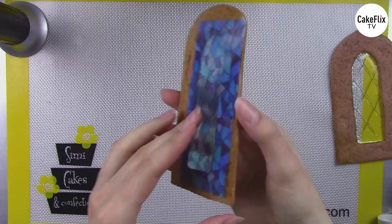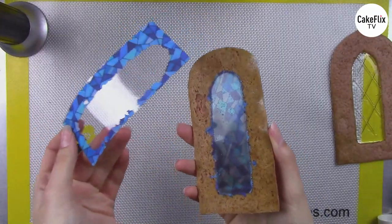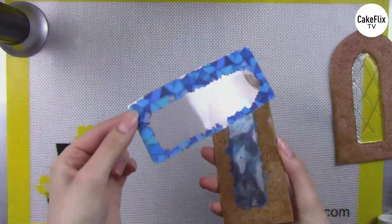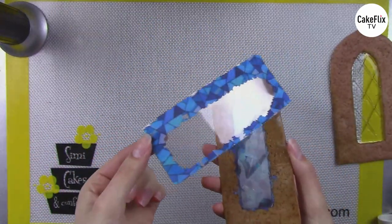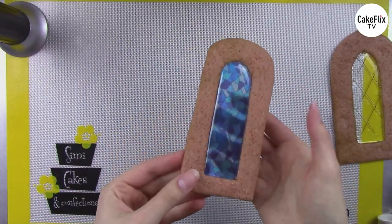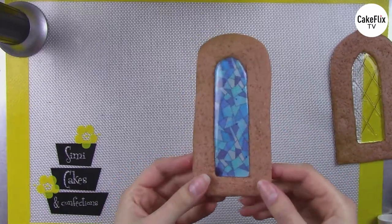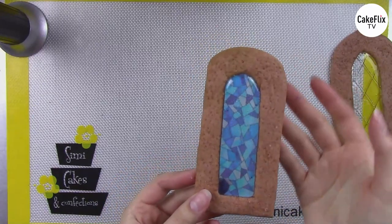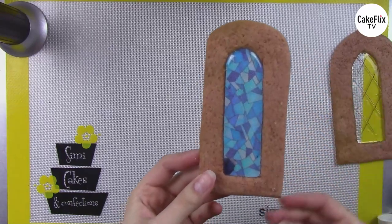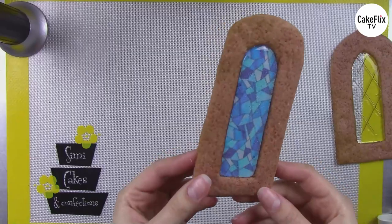Now I'm going to take off the transfer sheet design — when it's cool it just falls right off. No trimming, no cutting, which makes it so easy. If this were a bigger sheet I could save the excess for another project. Look how transparent and beautiful it is, giving you an instant pattern without hand painting or impressioning anything. This is a really efficient and quick way to get easy isomalt stained glass designs.